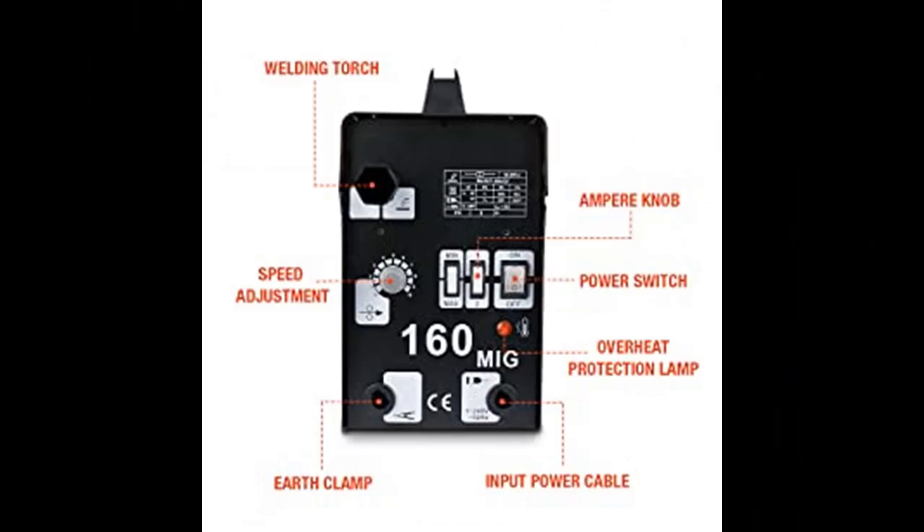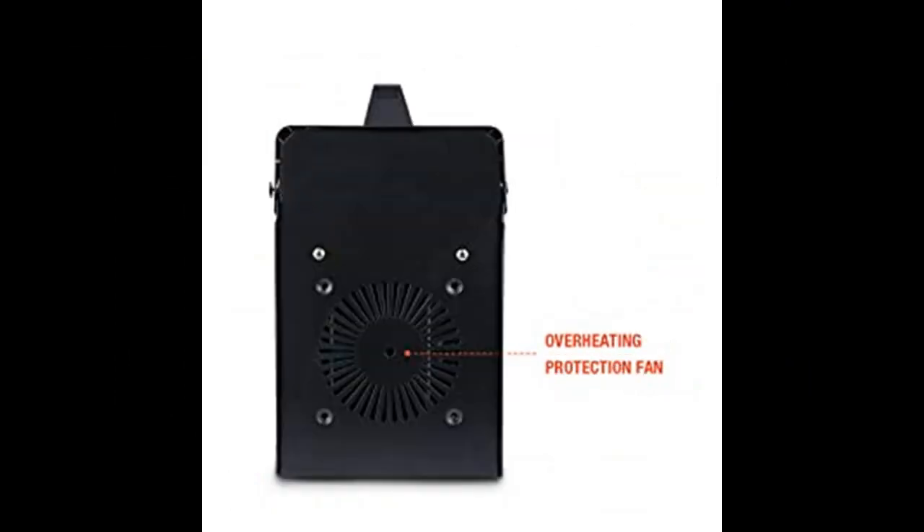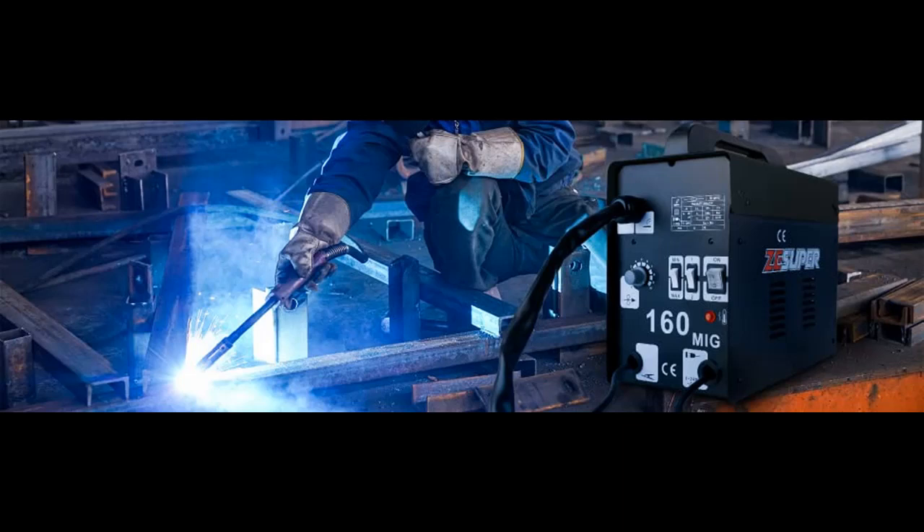Up to 160 Amp Output that allows you to weld mild steel up to one-fourth inch plate and to weld mild steel and other metal materials. If you do not understand, are not sure, or have questions from what is described in this video, you can access the link in the video description box.